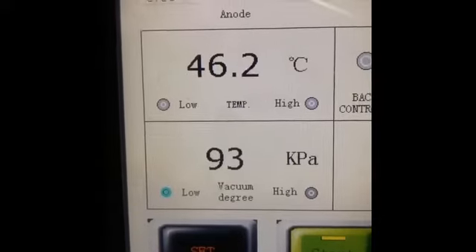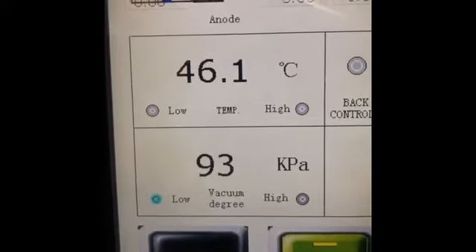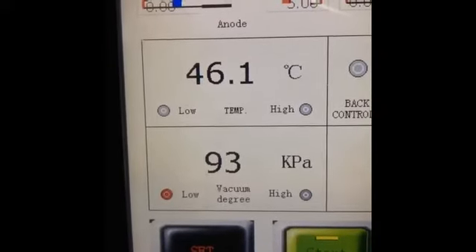Here it shows the temperature of the wood, as well as the KPA of the chamber. Once the vacuum is fully released, this number will show about 100. Here we can hear the final vacuum releasing, and now we'll open it up.